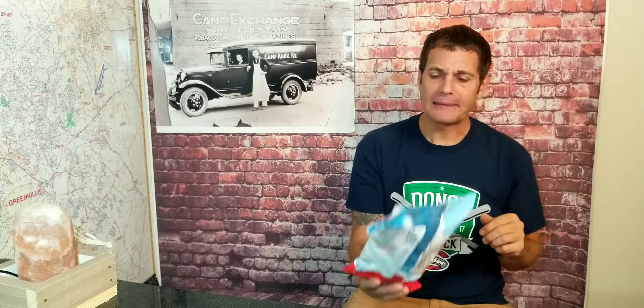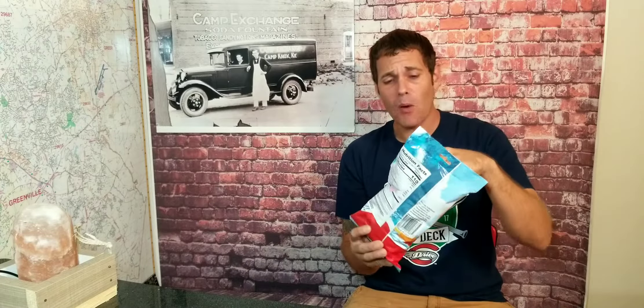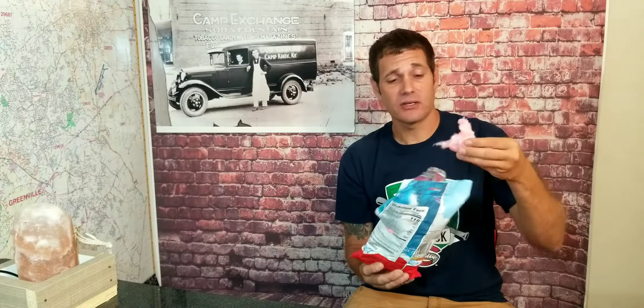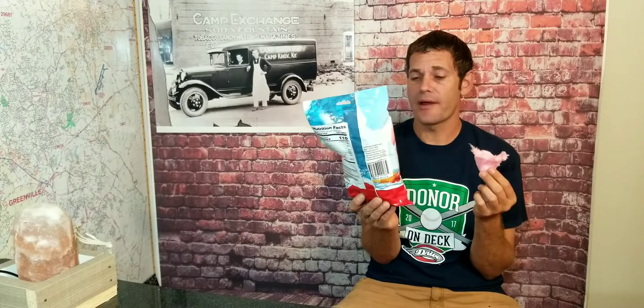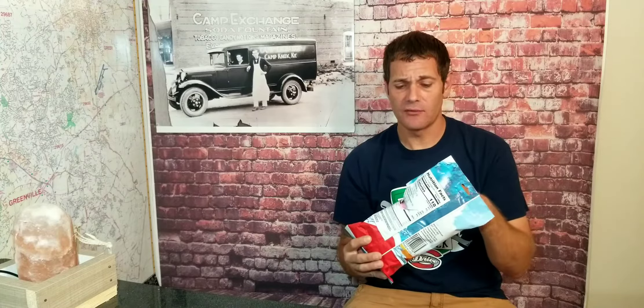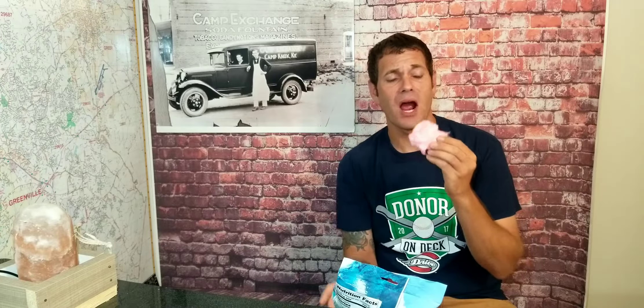Wow, that is really good! That Hawaiian Punch one is very delicious. It's very fruity flavored too. It does say fruit juicy red but you can kind of taste like different stuff in there — it is delicious, especially if you love fruits.